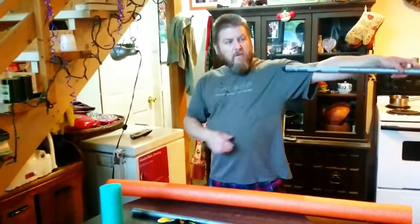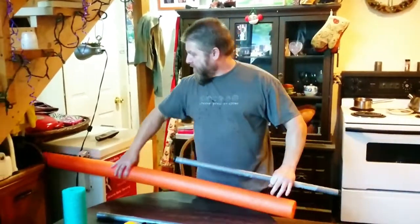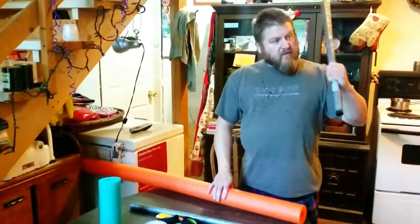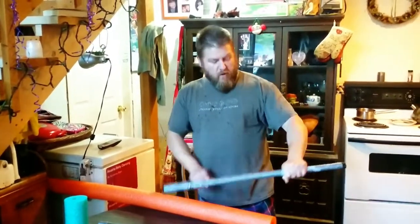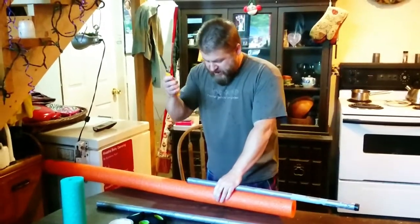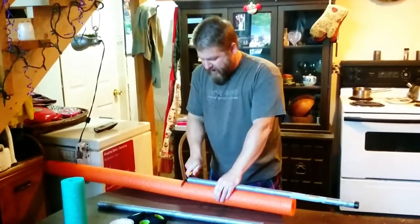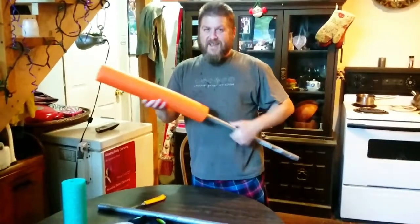PVC pipe, 3 quarter inch, approximately an arm's length, give or take. Pull a little, spin it around, figure out where you're comfortable using it, mark that where your hand is, put it on here. Take a sharp knife, give yourself about an extra half inch, cut it, stick it on here.